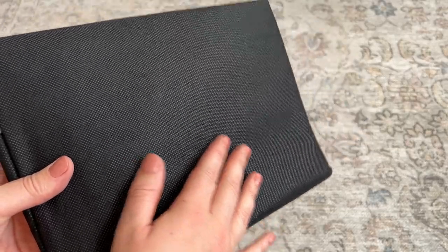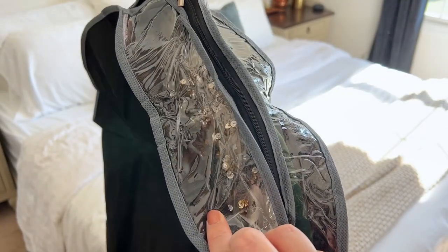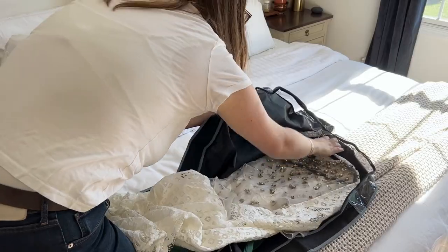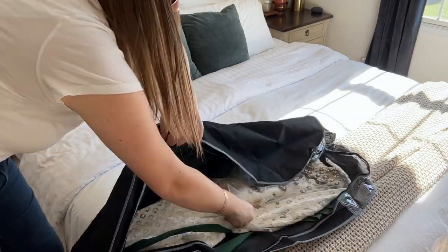The material kind of reminds me of certain canvas bags, and then it has this clear plastic at the top so you can still see what's inside. It has a very small opening for the hanger, so that also helps to keep the dust out, and it's super wide — wider than most garment bags — so you can fit more in them.